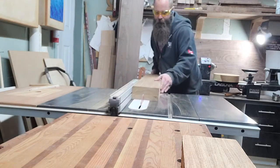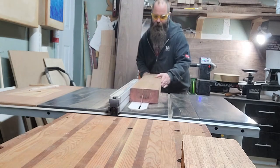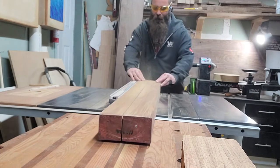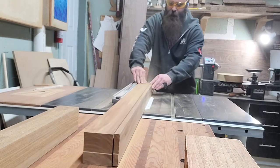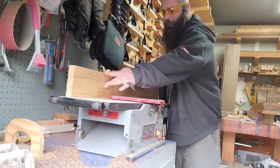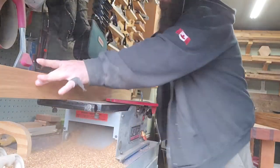Then we chop the legs out of the 12-quarter — basically use the width of the board to set the fence, tip it over sideways, and cut out two pieces which make four legs. Then it's back to the milling machines — jointer, jointer — get things cleaned up and squared up.